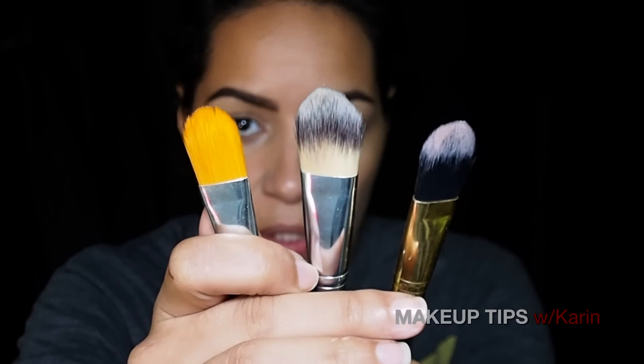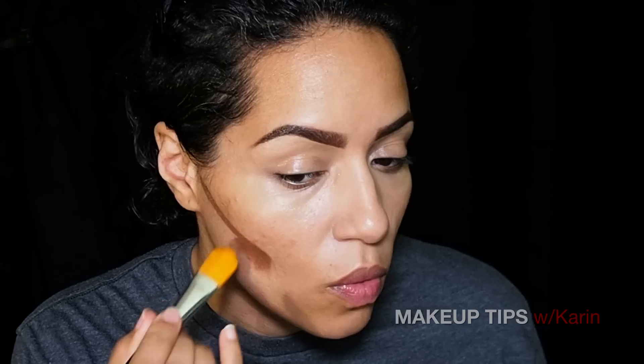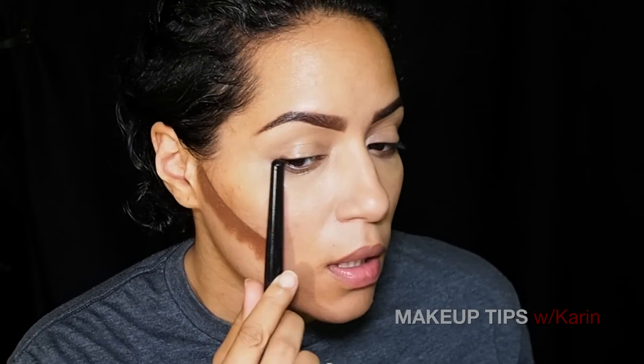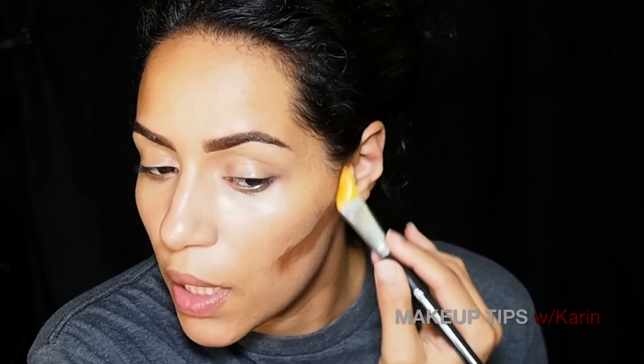To apply the concealer you can use any foundation brush that works for you. When you apply the contour color, try not to go past the corner of your eye. I got a little there and I'm just gonna brush it down, because I want the area underneath my jawline to appear darker — that also slims down this area instead of making your jawline protrude.